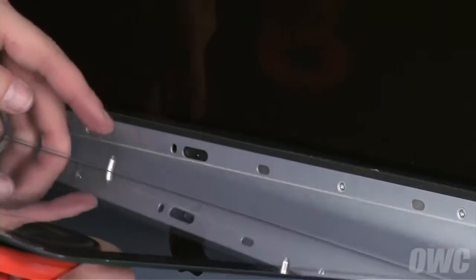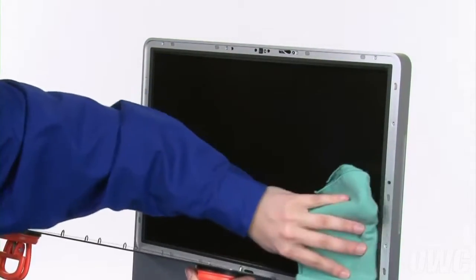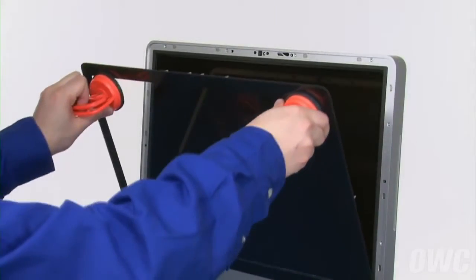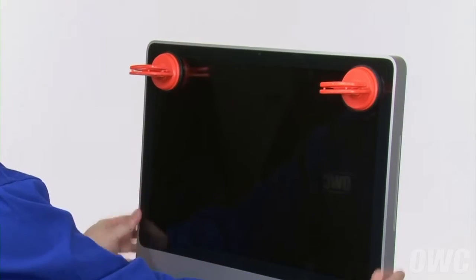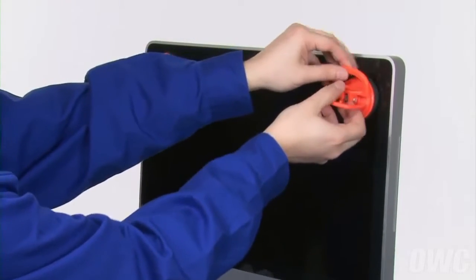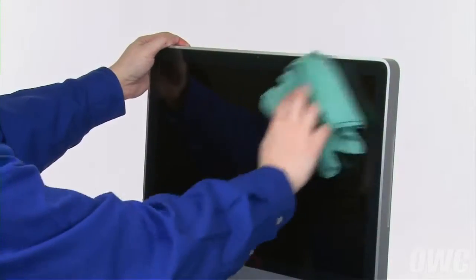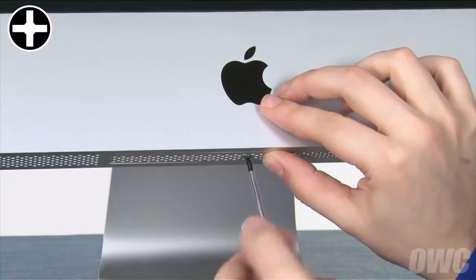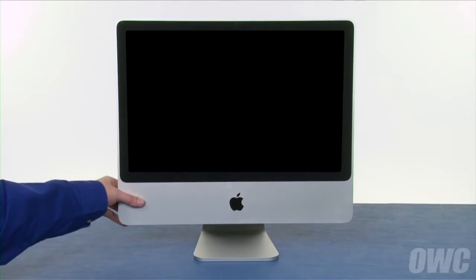Set the iMac upright, and making sure the bottom pin is positioned over its alignment hole, set the front glass along the front edge and use a microfiber cloth to make sure there's no dust on the LCD or the back side of the glass. Then lean the front glass back into place — the other pin should align automatically, although you may have to gently squeeze along the edges to make sure the glass is flush. You can then remove the suction cups and use your microfiber cloth to clean off any marks. Finally, replace the memory access door. You may now plug your iMac back in, hook it back up, and turn it on.